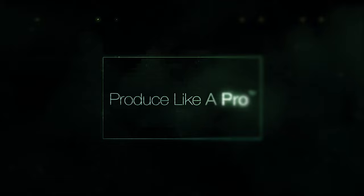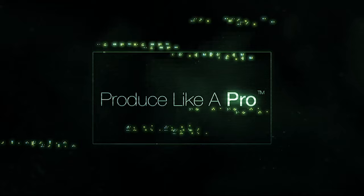Hi everybody, hope you're doing marvellously well. We're big, we're bad, and I'm back and dressed in black for another FAQ Friday. I do hope you've had a wonderful week, a marvellous week, shall we say.